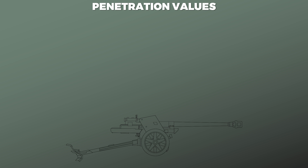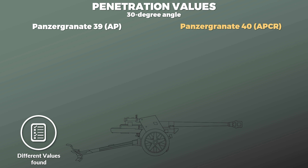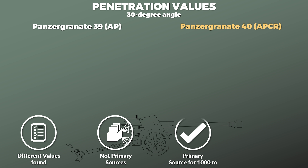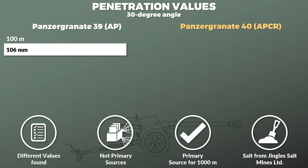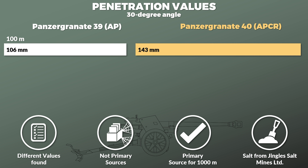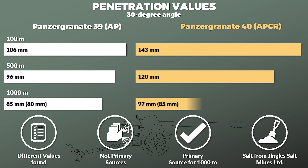Finally, a look at penetration values for the regular armor-piercing projectile Panzergranate 39 and the armor-piercing composite rigid projectile Panzergranate 40. Note that these values are for an impact angle of 30 degrees. Several different values were found and these are not from primary sources — only a value for 1,000 m was found in a primary source and it was lower than that from secondary sources. At 100 m, penetration is about 106 mm with the AP shell and 143 mm with the APCR shell. At 500 m, these values drop to 96 and 120 mm, and at 1,000 m the values are 85 and 97 mm.